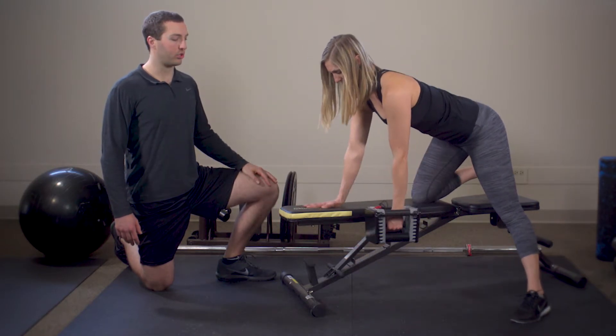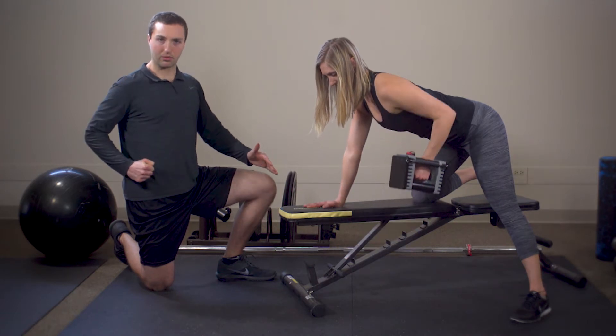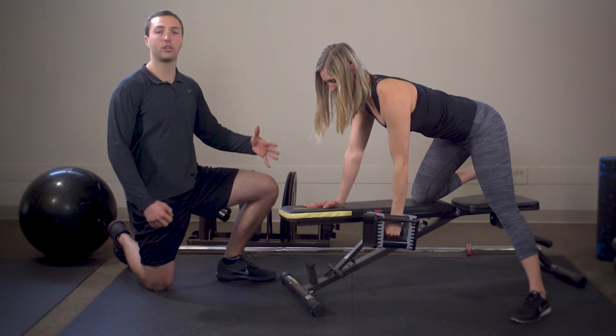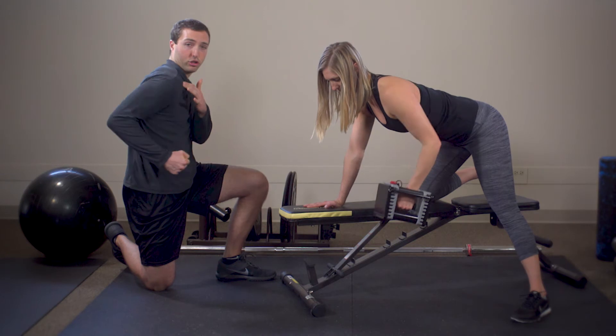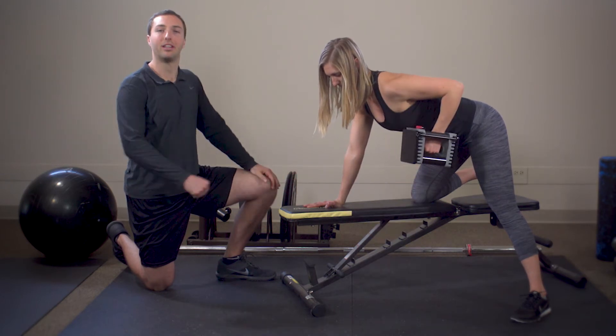What she wants to do is pull the weight back and down, thinking like she's trying to slide her shoulder blade across her body. She really wants to be sure that she's not getting too much shrug up here and that her shoulder is not rolling forward — think open the chest up in that position.